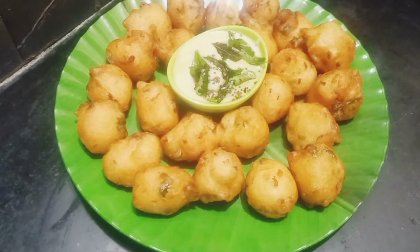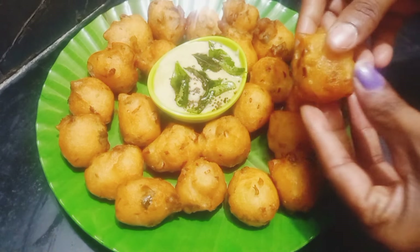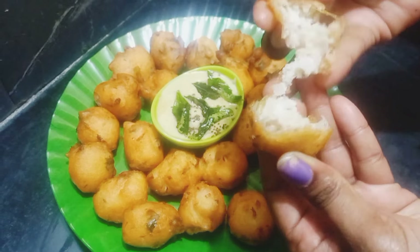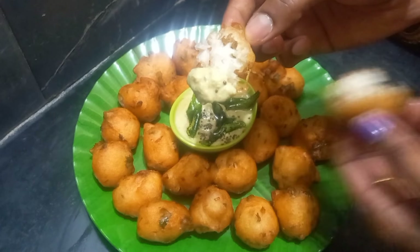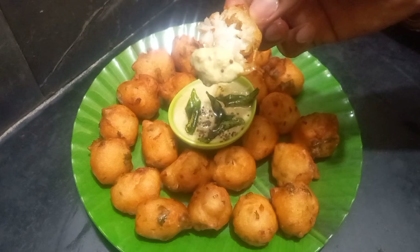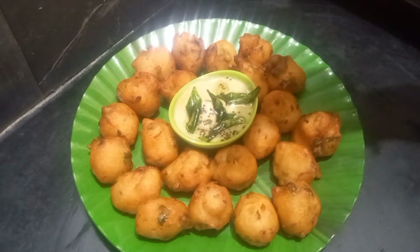Let's taste it. Add the dough, any other dough. If you like this video, please like and subscribe to our channel and support our channel.